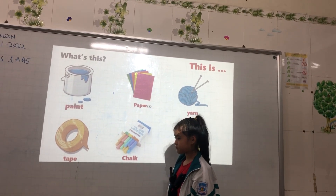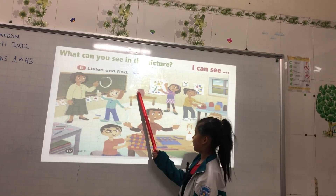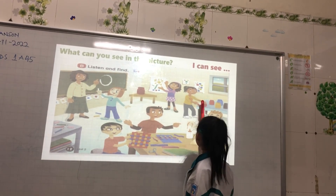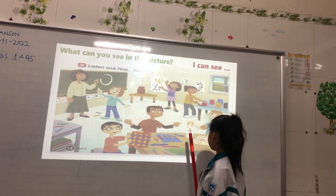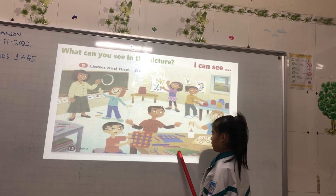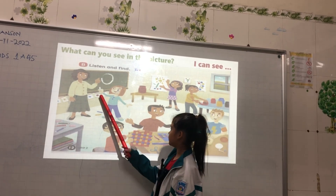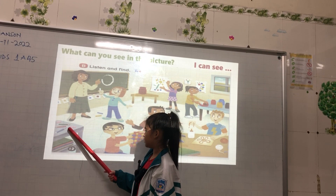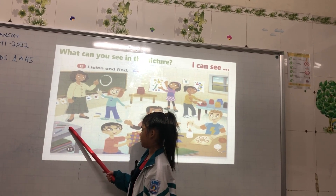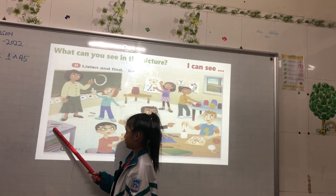Now, what can you see in the picture? I can see a page. I can see a ball. I can see a paper. I can see an eraser. I can see a pencil.